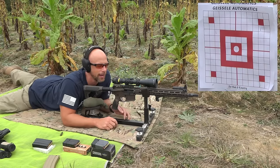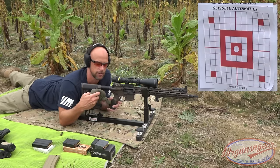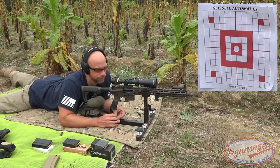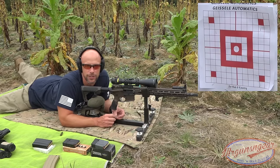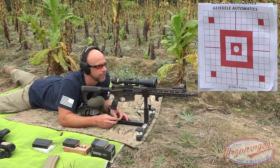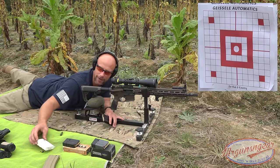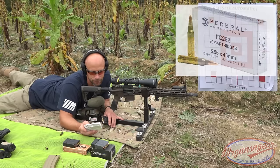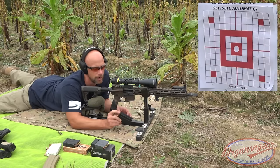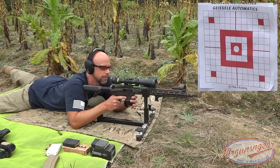Time to see what this rifle can do accuracy-wise. The setup here: we have the CTK Precision rest with a high-speed tactical sock sandbag, and on the rifle we have a Trijicon 2.5-10x scope with an American Defense Industries 30mm recon mount. It is just the regular trigger as it ships with the rifle — a GI trigger — target downrange at 100 yards. First up, we're going to run a 5.56 load: the Federal 77-grain OTM round, 5.56 chambering. This round is popular for home defense, military use, and hunting.